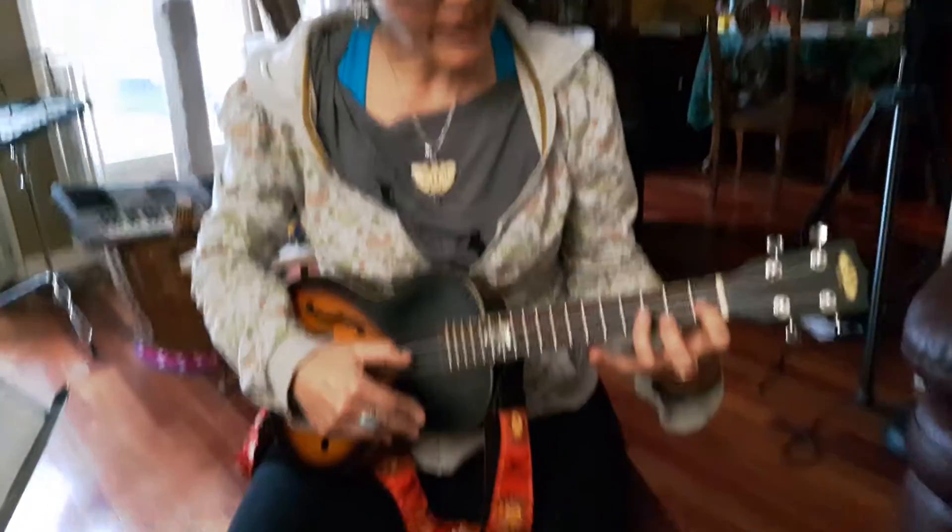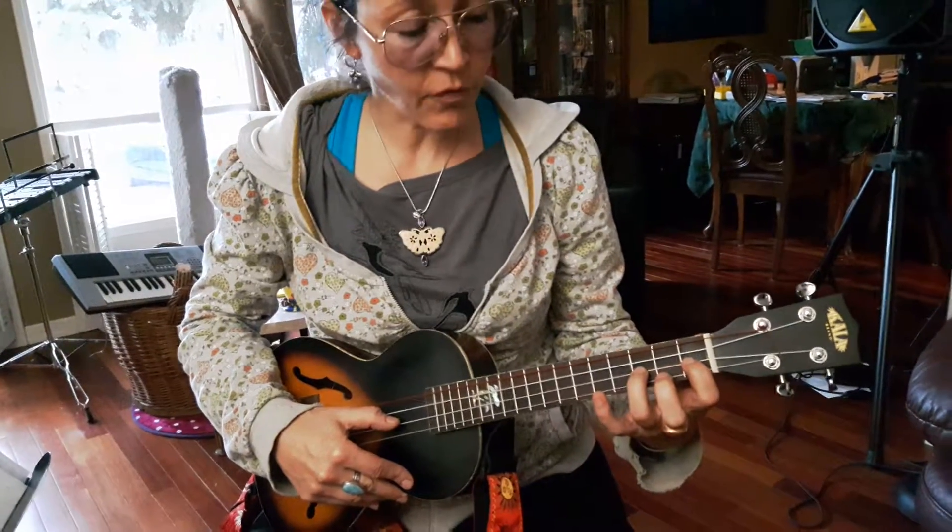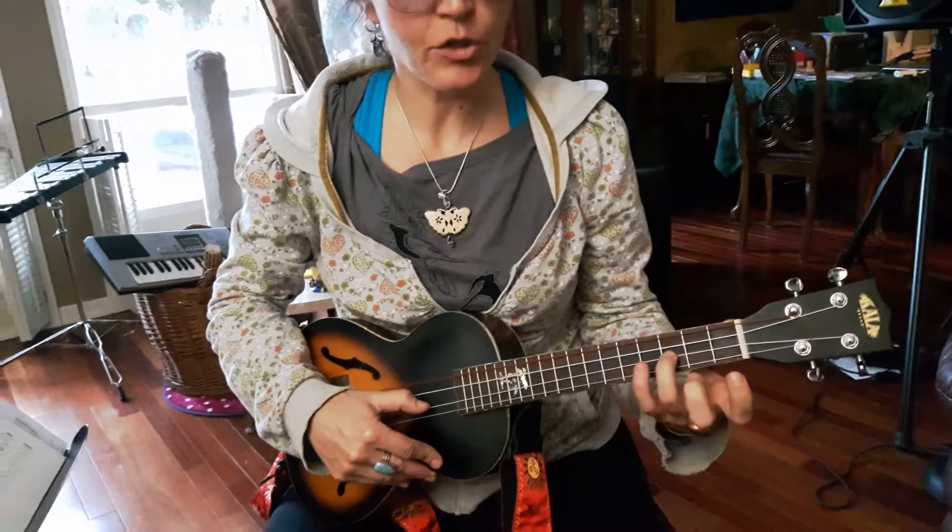The third note we'll be playing is on the third fret, and we play that with our ring finger. That note is G.